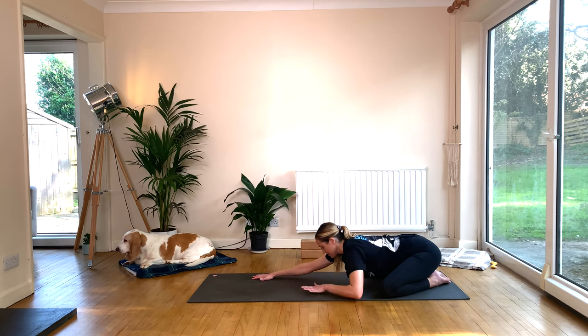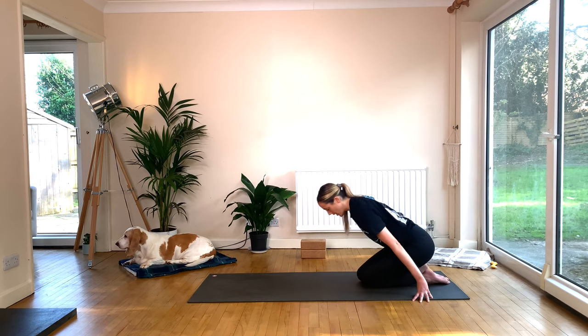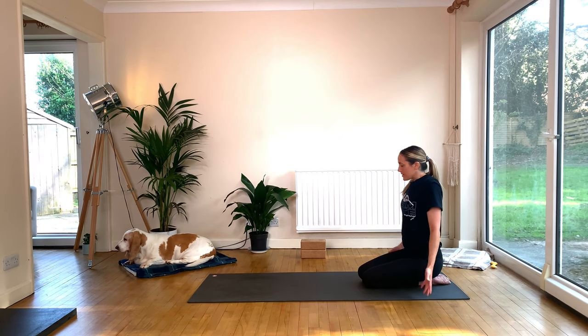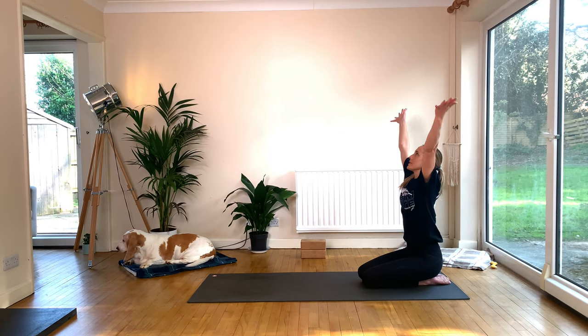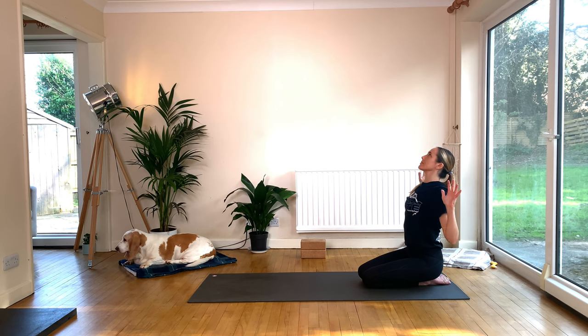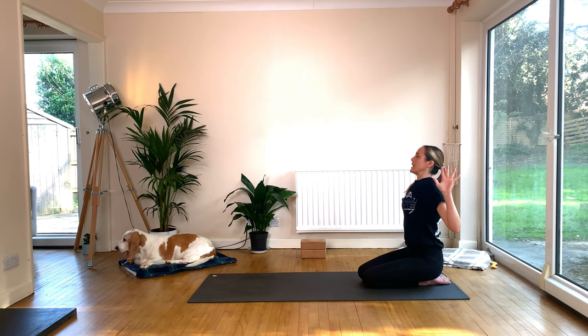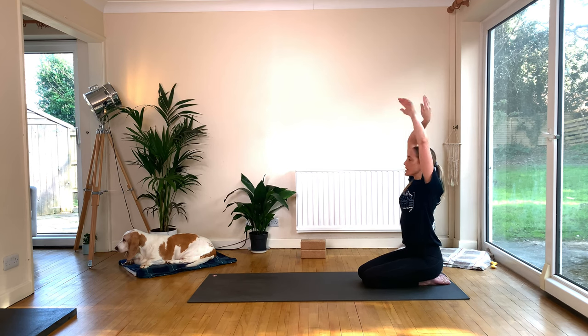Slowly walk your hands back to your knees. Bring your knees together if they were apart. Sweep the arms up, reach through the fingertips. Exhale to cactus. Inhale, reach up, reach through the fingertips, touch the fingertips together. Then exhale — elbows are going to draw down towards your hips, squeezing those shoulder blades together. Full retraction here. Inhale to lift, exhale to cactus.